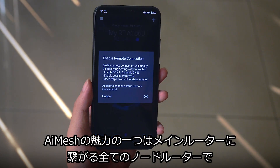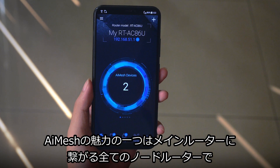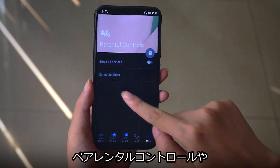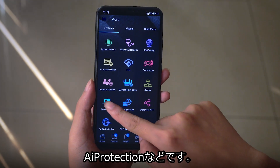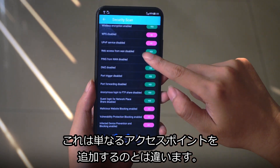One of the best things about ASUS routers with AI mesh is that the main router is able to lend all connected nodes access to the advanced features such as parental control, prioritized gaming, and AI protection. This is not something that you can do by simply adding access points.